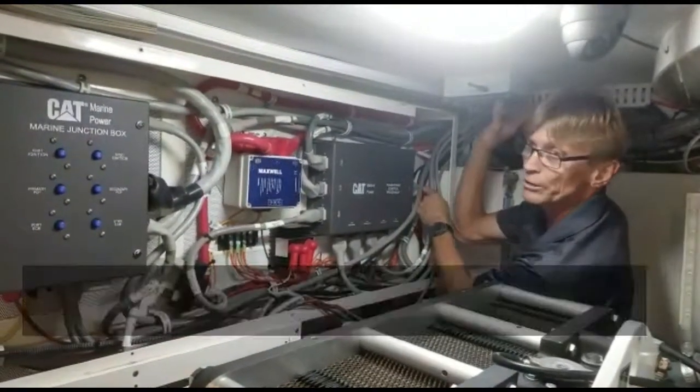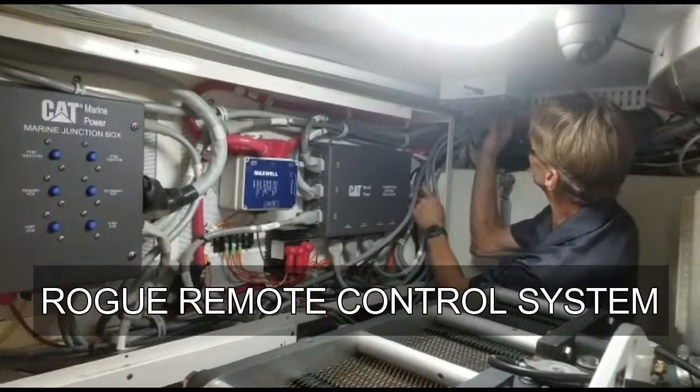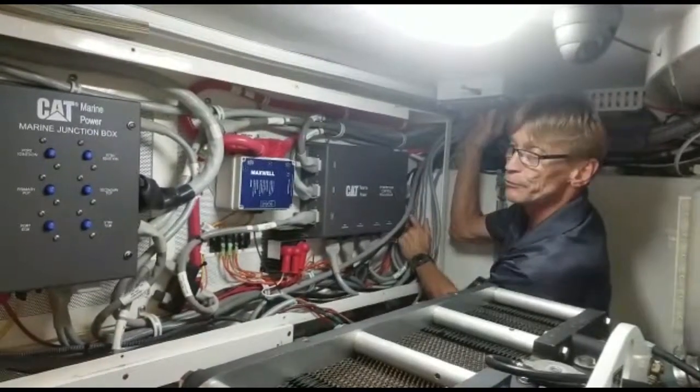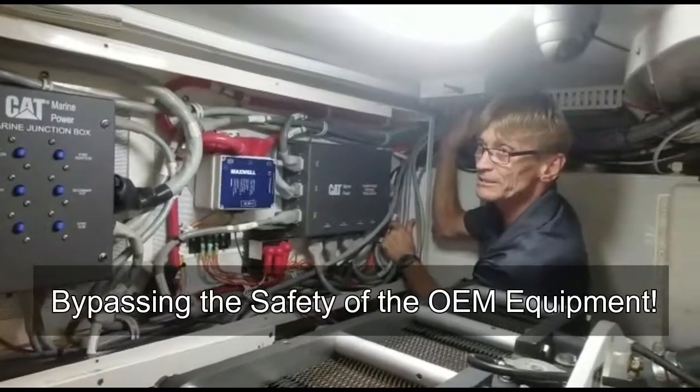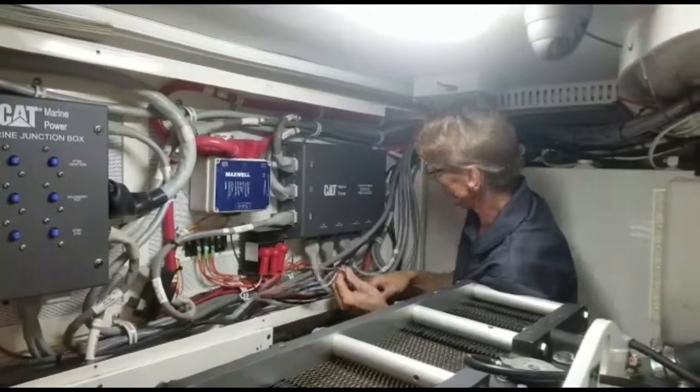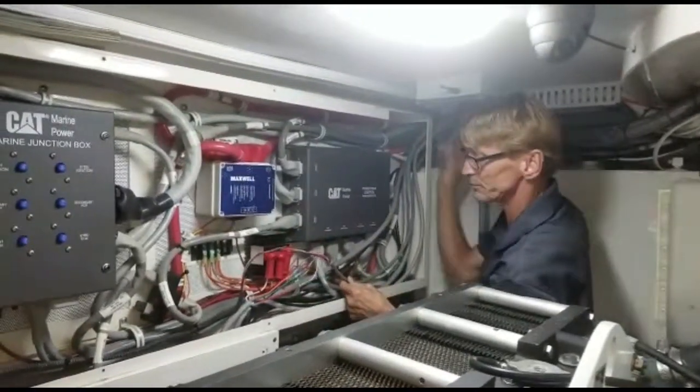This is a rogue remote control system. They've cut the wires and run it through their box that has a set of relays in it. They are bypassing the safety of the OEM equipment. They've cut the wires and run their own wire out from their box for activation.